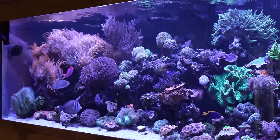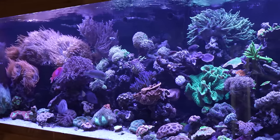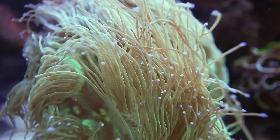Hey Reef Builders, my name is Remy and today we've got another special video for you. Please like, subscribe, and hit that bell notification so you know whenever we post new videos. Today is a continuation of a really awesome in-wall reef tank that we featured here on the Reef Builders channel a couple months ago. We showed you the reef, now we're going to show you a really awesome collection of fish.